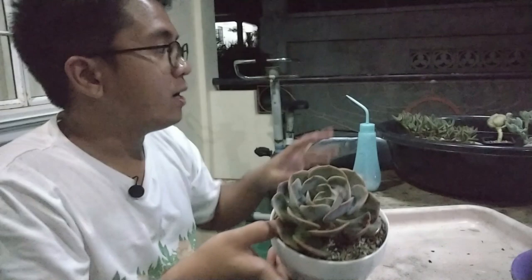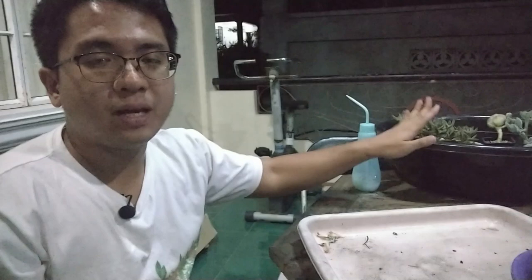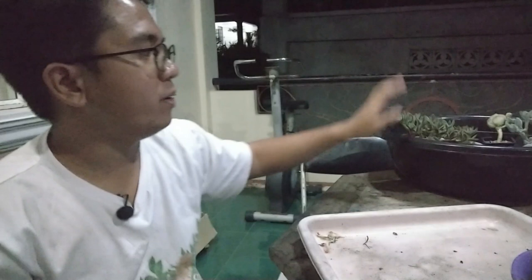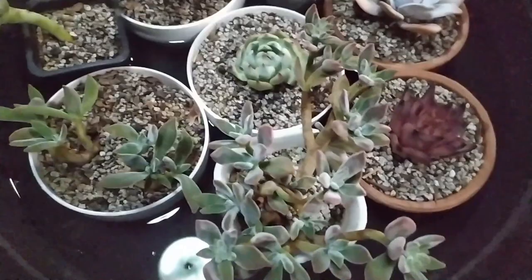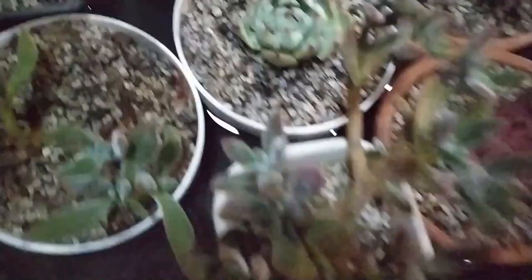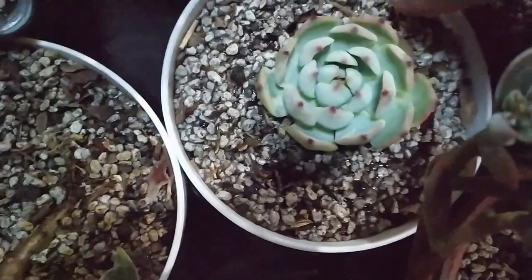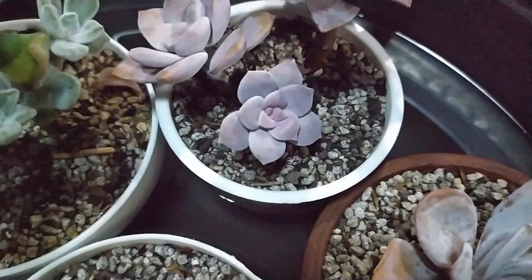I'm also going to be showing you what these plants will look like tomorrow. But first, let me switch the camera so you can see how my plants are doing in the watering basin we have here. Here we have our plants — you can see they're still drinking. You can see that the potting mix gets moist through the holes at the bottom of the pot, and the potting mix will absorb the water. I find that with my potting mix, it absorbs water very quickly, and I find that really nice because I don't have to wait very long.